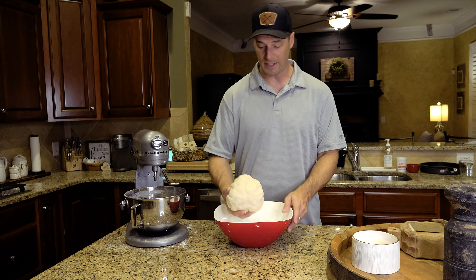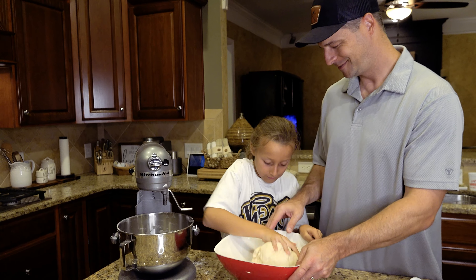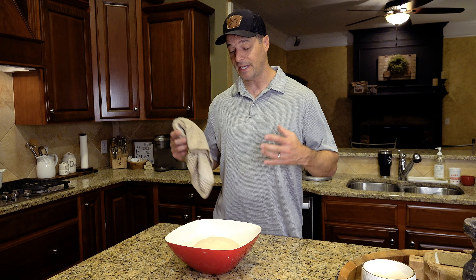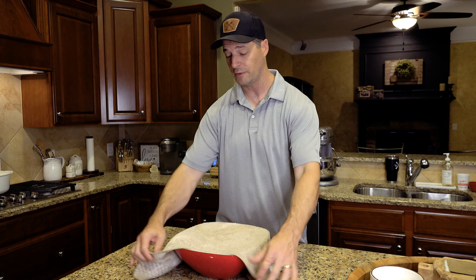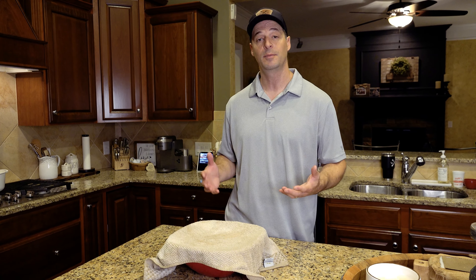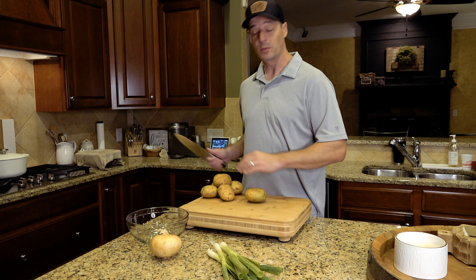We're going to take that out after about five minutes and just make it into a nice neat ball. Set your dough into a bowl — we're going to let that yeast activate and the dough's going to start to rise. Cover this with a damp cloth and set it aside for half an hour to 45 minutes until it's basically doubled in size, then we'll move on to the next step.